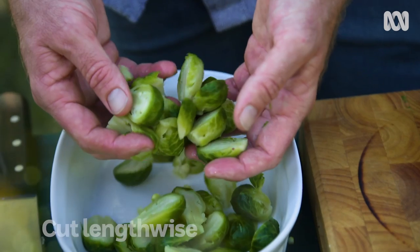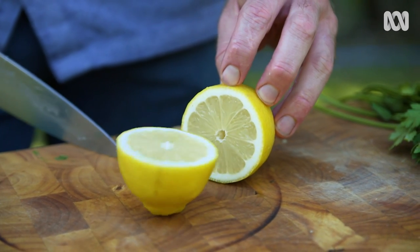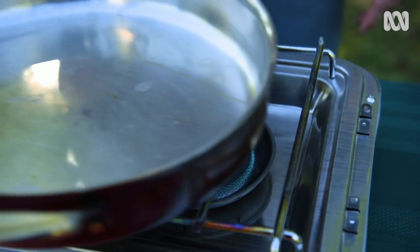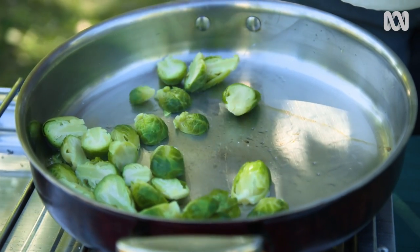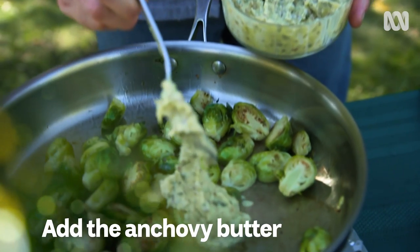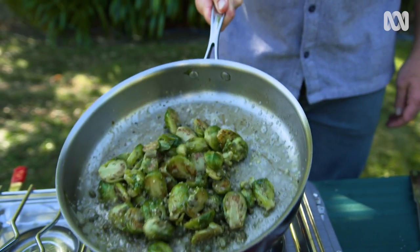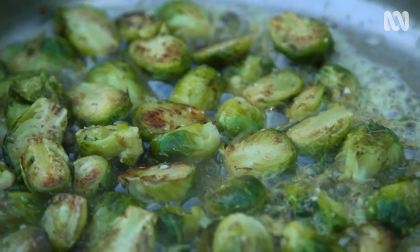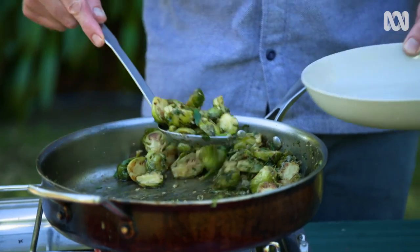Now my sprouts are cooked, I'm going to cut them in half from stem to tip. Chop up this lemon and roughly chop this parsley, which I'll use to finish the dish. Heat up the pan, add a good glug of olive oil, in with the sprouts. Cook them until they're nicely caramelised with lots of nice crunchy brown bits. Then in with the anchovy and caper butter. Once the butter starts to foam and turn nutty brown, add a nice handful of parsley and a big squeeze of lemon juice. And away you go, your sprouts are ready.